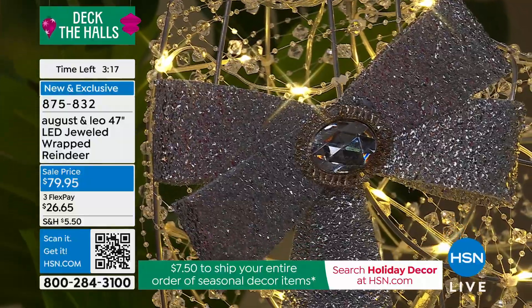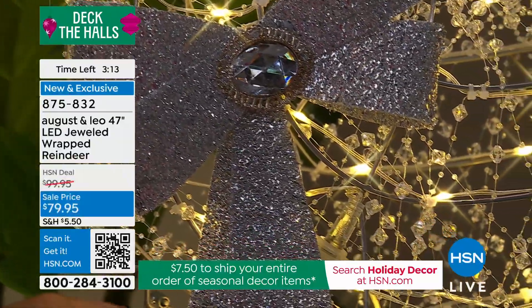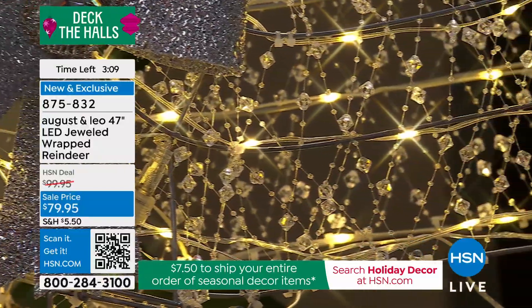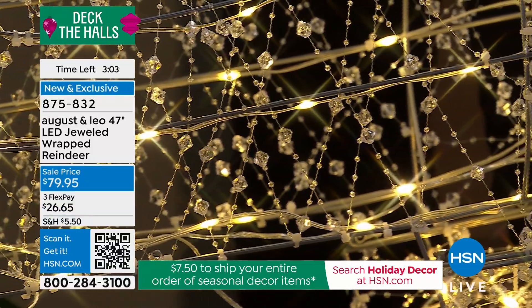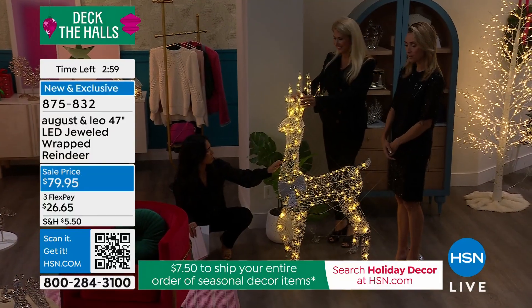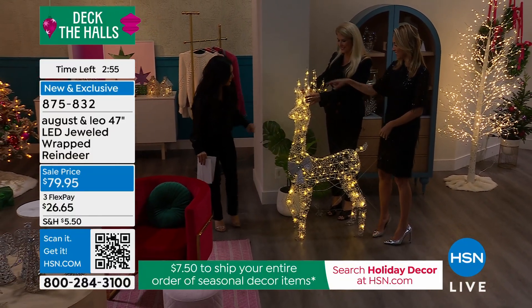I checked one of the home improvement stores the other day and they had their own version — and it was more expensive. Yes, in a big box discount store it was two or three hundred dollars, more expensive and not as well made. And they definitely don't have these rock crystals. And look — it doesn't just have antlers, it also has ears.